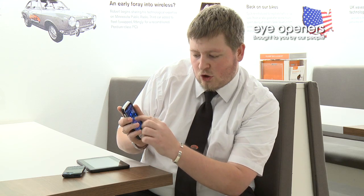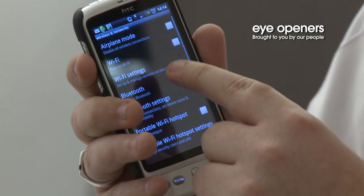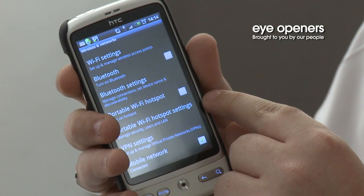To begin, you need to turn your smartphone into a wireless hotspot. To do this, you access the menu, go to Settings, select Wireless Networks, and you can then activate Portable Wireless Hotspot.